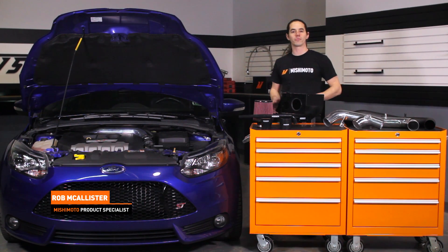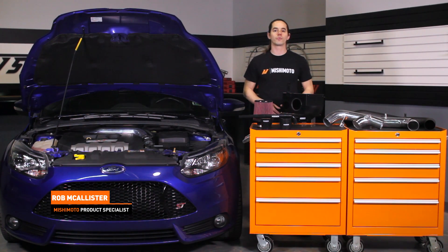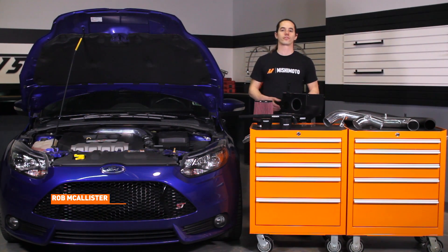Hi everyone, Rob here from the Mishimoto Engineering Facility. If you haven't already, subscribe to our YouTube channel and like us on Facebook for more exclusive content.